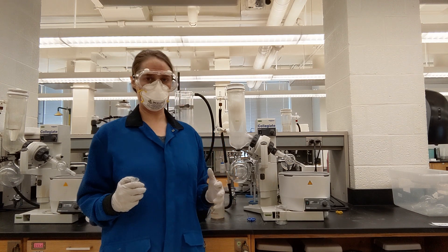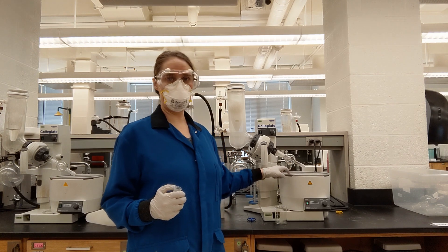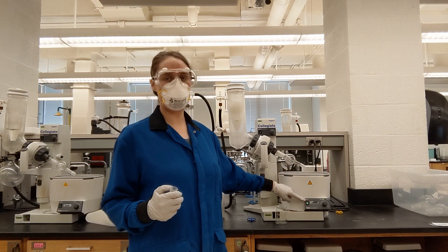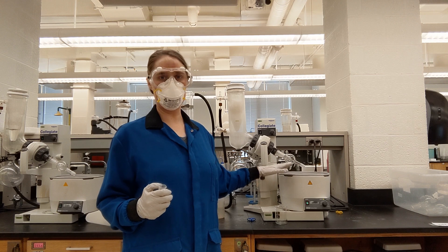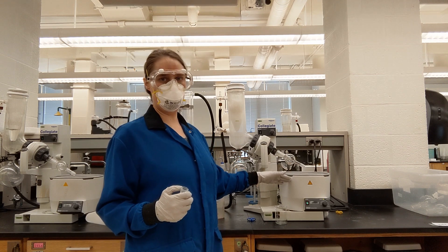In order to get this all turned on, the very first thing you need to do is make sure there's water in the water bath and turn on the heat. This model uses water; other models can use water or oil. This is going to take a few minutes to heat up.